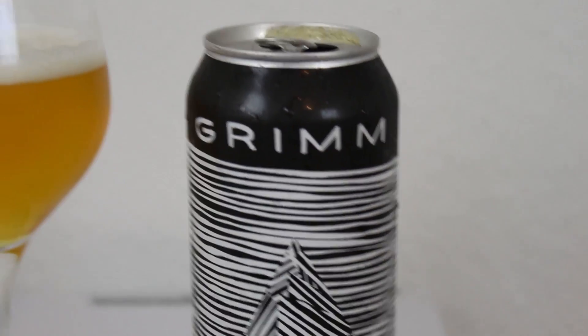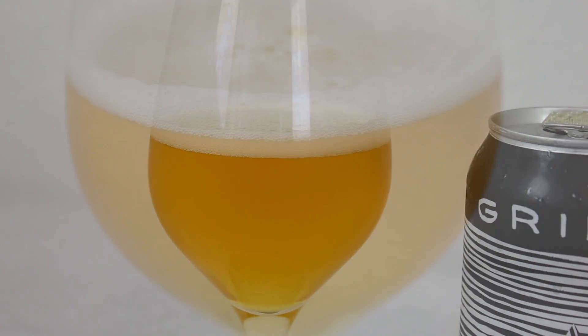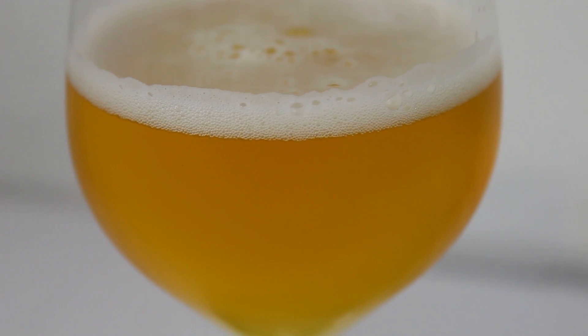Almost looks like a pilsner in the glass, actually. Looks really nice, and it's got a finger almost of a white head. Let's check out the aroma on the Double Dry Hop Force Field.